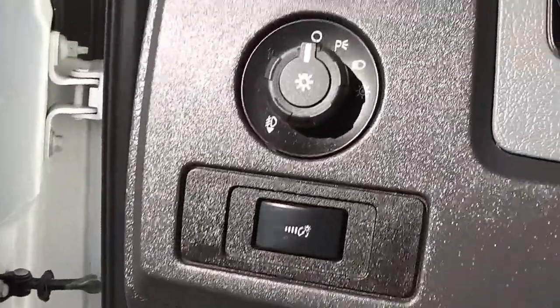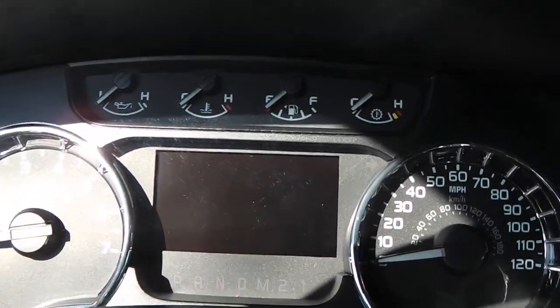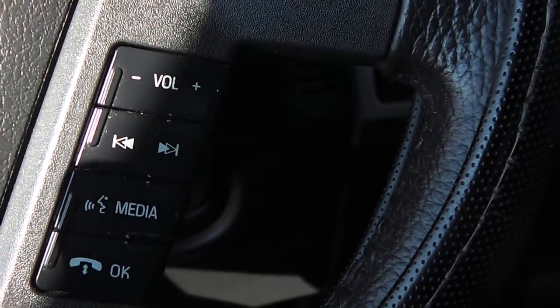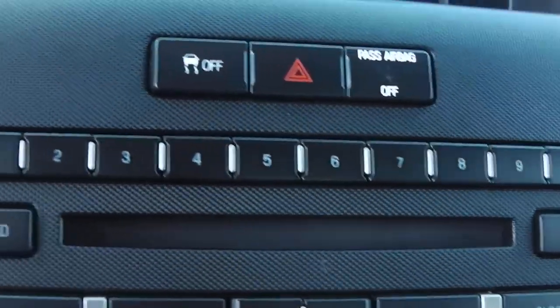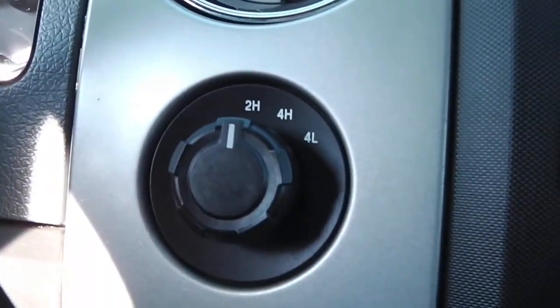Taking a seat inside, you have your headlight controls, a very nice gauge design, cruise control on the left side of the steering wheel, and radio and menu controls on the right. There's the multi-function display for the radio, along with traction control, hazards, airbag on/off switch, and a CD player.